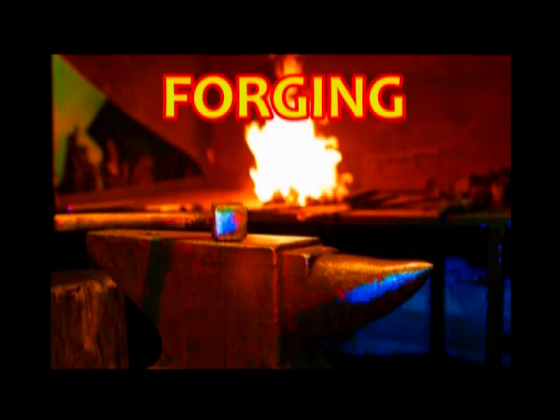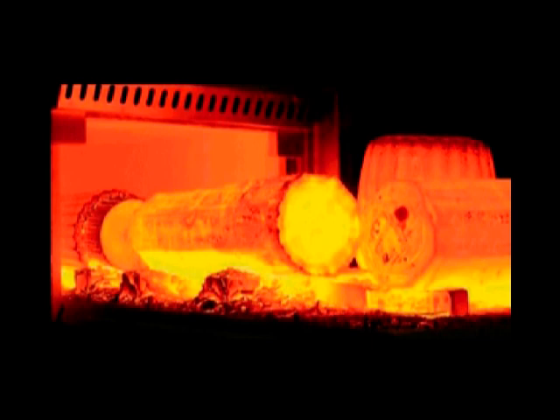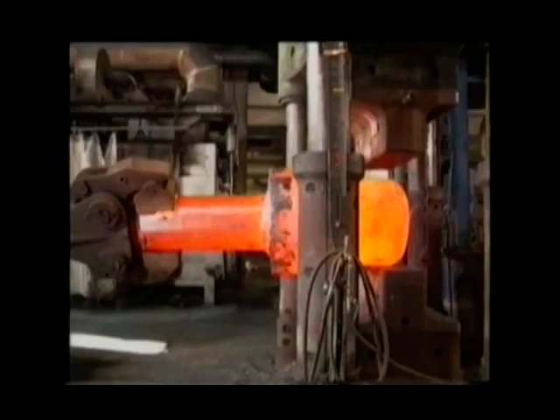It is recommended to heat slowly and uniformly to 700°C, then more rapidly to 900–1040°C. Do not continue to forge D2 below 925°C. Reheat as often as necessary to maintain proper forging temperature.